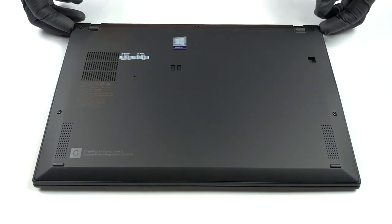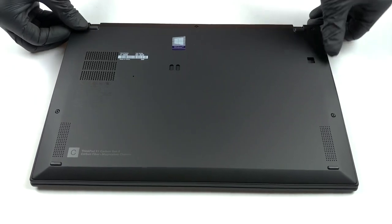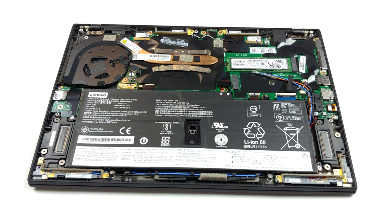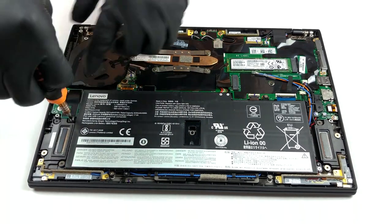We will show you how to open the 8th generation Lenovo ThinkPad X1 Carbon and what's inside of it. This is one of the easiest notebooks to get inside of. You only need to undo 5 Phillips head screws, which stay attached to the bottom panel by the way, and then you can simply lift the panel away, hardly needing any prying tools.